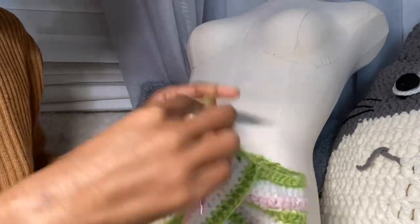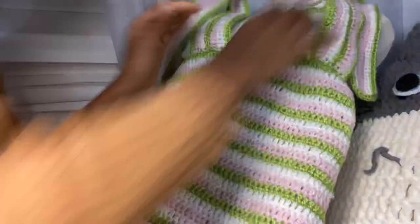Or you can make the bra, make the skirt separate, and then stitch them together. My advice is always to make multiple pieces, because if you ever make a mistake, if they're in multiple sections at least you can save the sections.